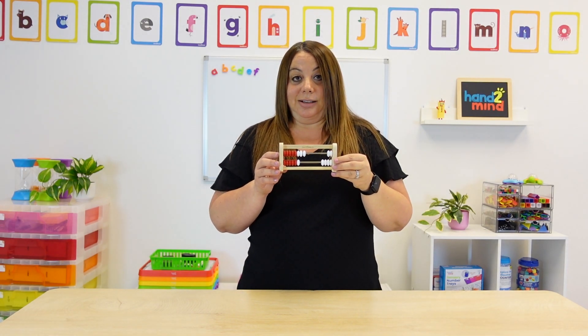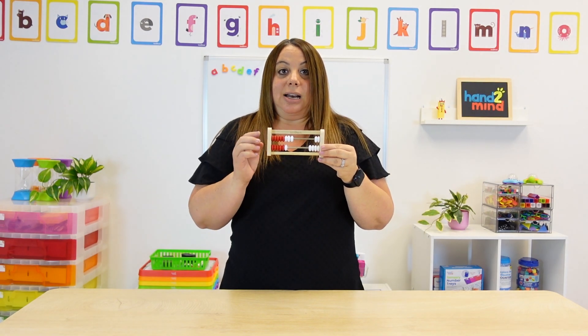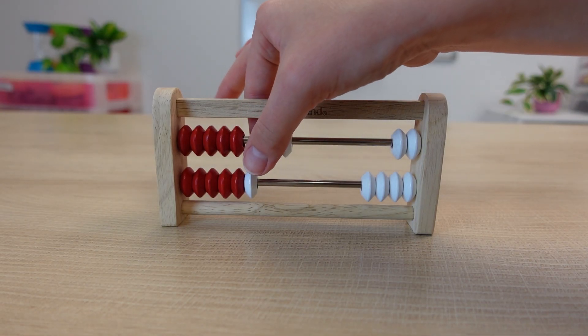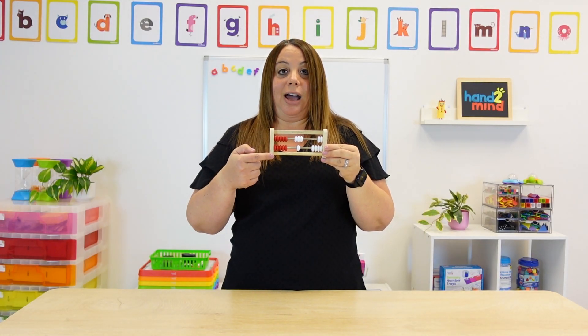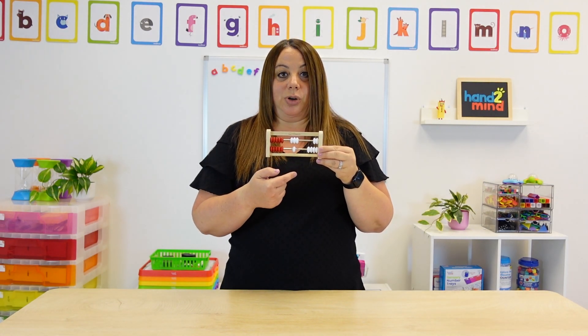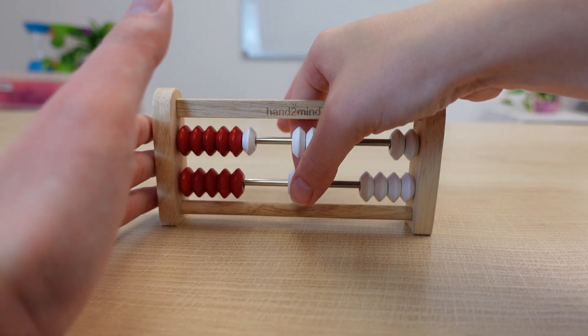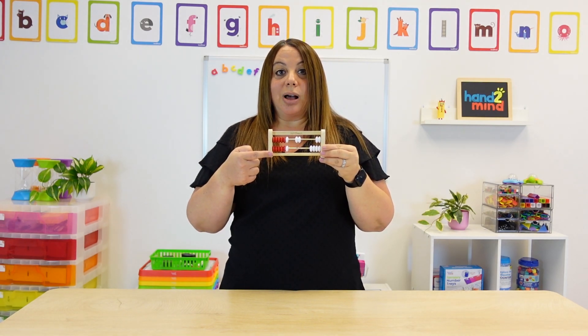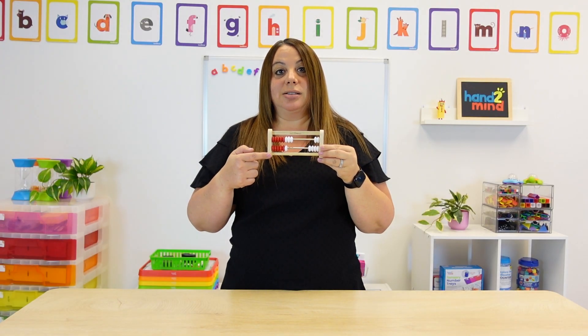One strategy is our doubles strategy, and I use this all the time. So if I have an eight and a six and I want to know that, I'm going to move the whites over. I can see here that five and five is ten, and I have four whites, so ten plus four is fourteen. We can also do it where it shows six, and if we're doing doubles, it is six plus six equals twelve, and two more equals fourteen. So the students are then seeing that eight plus six equals fourteen.